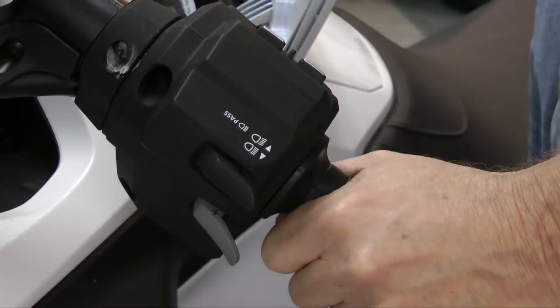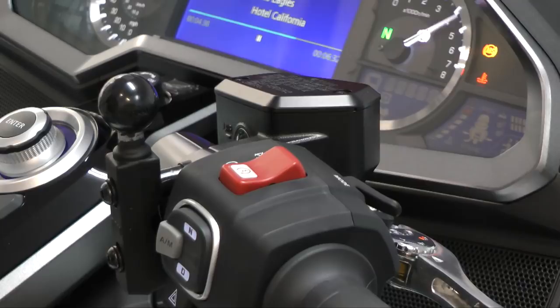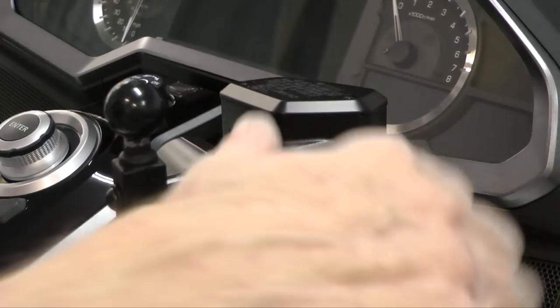Here's a little shortcut you may not know. If you're used to using the knob to turn the bike on, there's a quicker way. You can just hold down the start button — that will turn the bike on — and then when you hit it again, you'll start the bike.